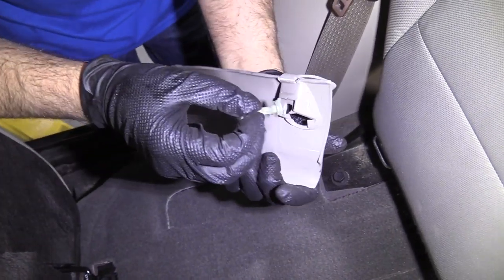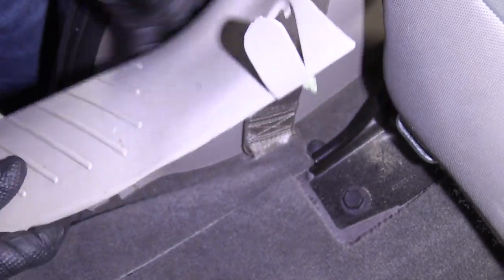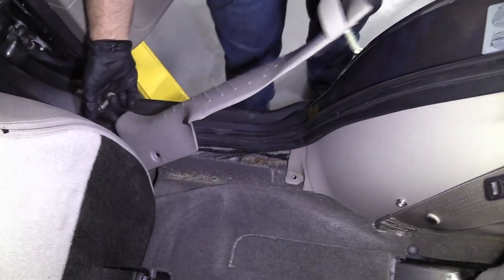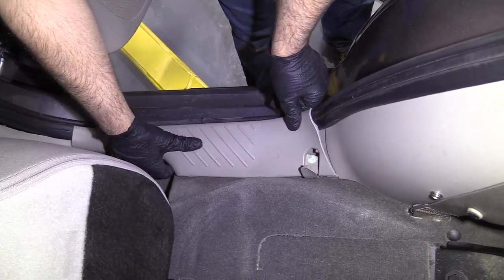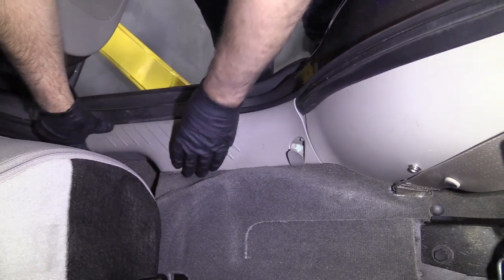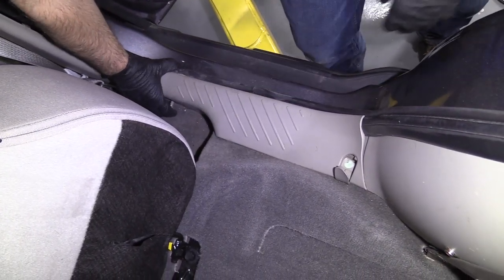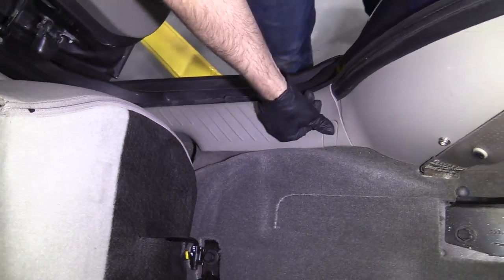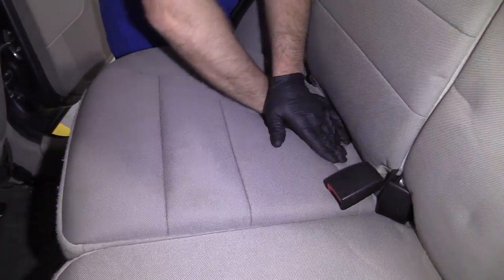Now this little push clip is going to go right in here, just like that, and I'm just going to slide this push pin out. Get this in position, push that down, and then push the other push clip over here. Close that door and push this seat back underneath.